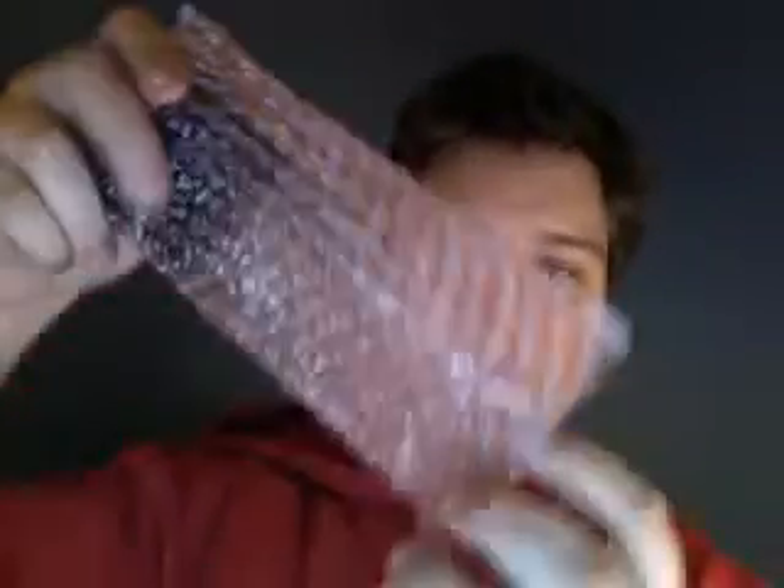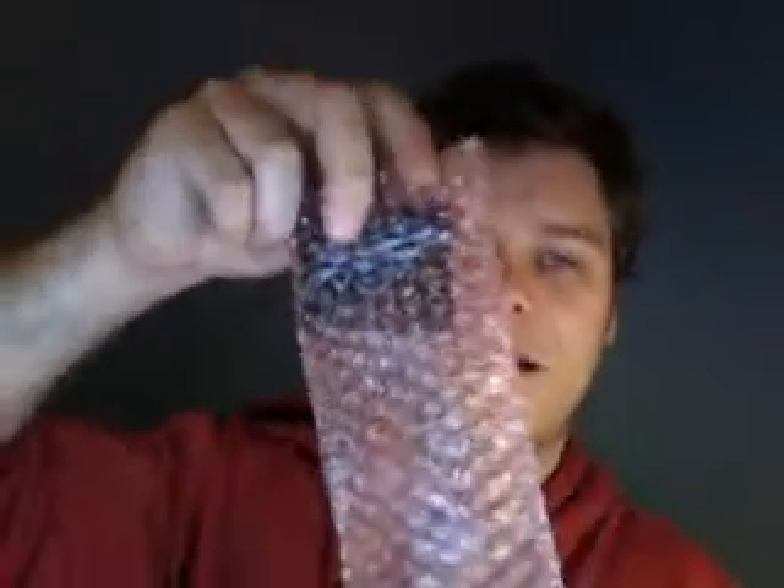Hey guys, it's Marcus here from Little Bird Electronics and today we're pretty lucky to be able to unbox an Arduino Y-Shield 2.0 with external antenna from Async Labs. So that's the little guy in here — they all come in this pink padded anti-static bag. Let's see if we can get the little guy out.